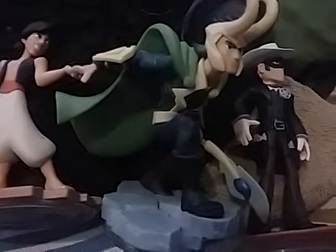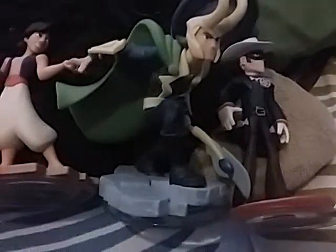Anyway, that's all. That's my whole collection for Disney Infinity — the Power Discs, Play Sets, and Characters. I hope you enjoyed. Bye!